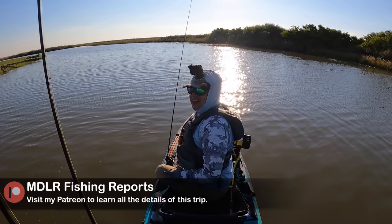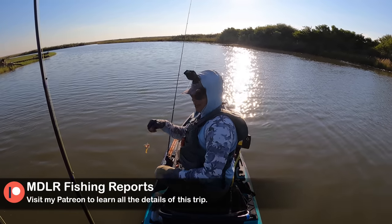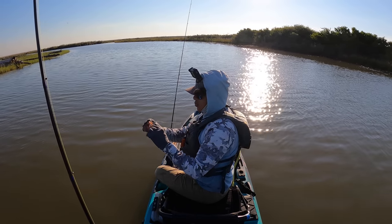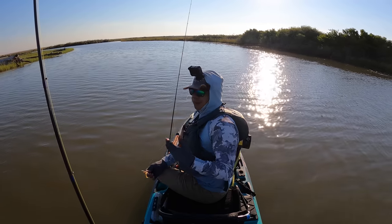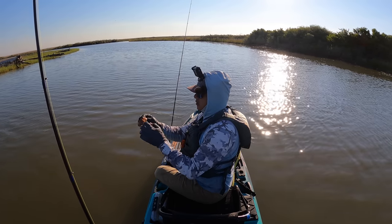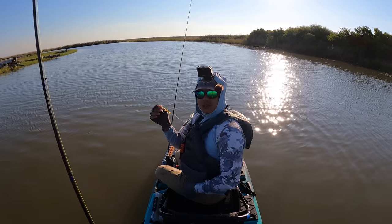Yeah, this area is known for harboring really big flounder. And it's only fitting to get them on something that actually swims — they love minnow imitations, croaker, mullet. They'll definitely chase after both of those, and they're not too bashful about hitting a shrimp as well.